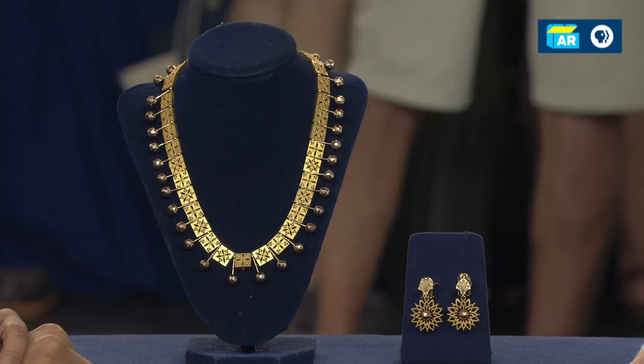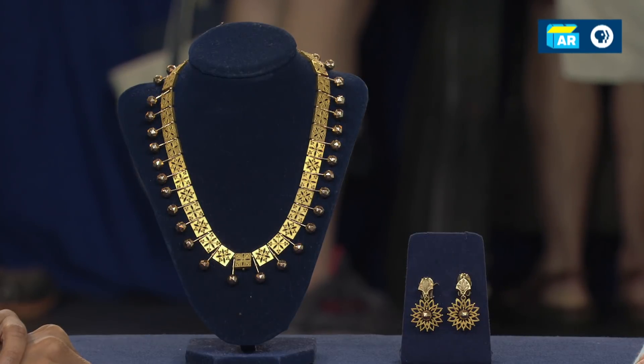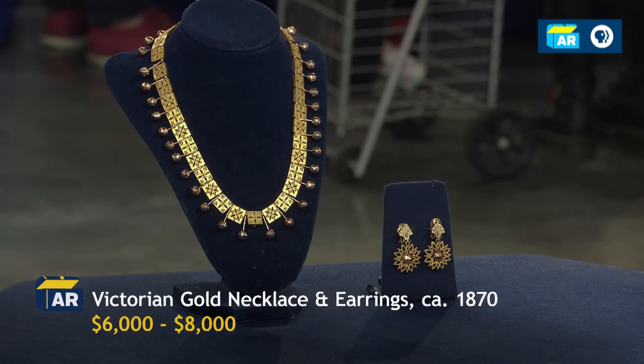It's a beautiful 10-carat Victorian necklace and earrings. If you went to buy this in a retail store today, you would be looking between $6,000 and $8,000. Wow. Do you wear it? I do wear it. I think it's gorgeous. Well, thank you so much. I'm delighted to know that.